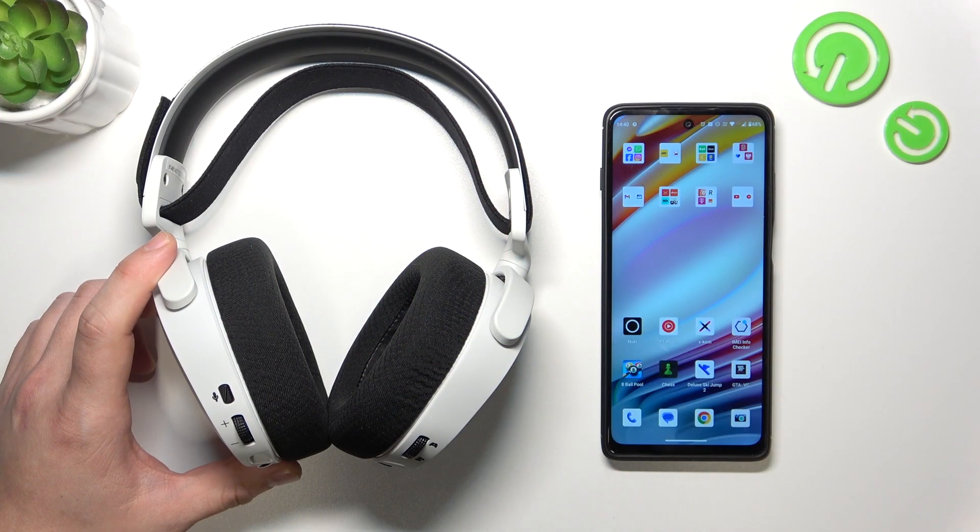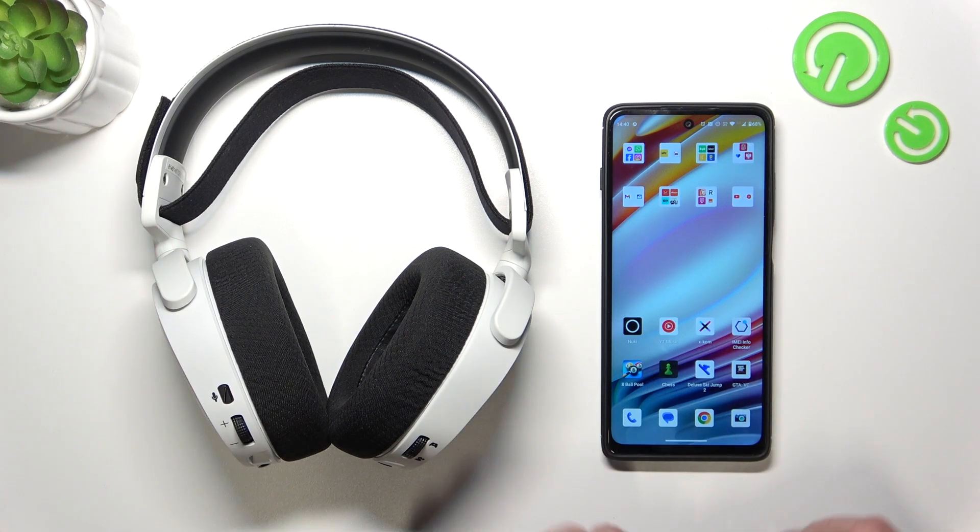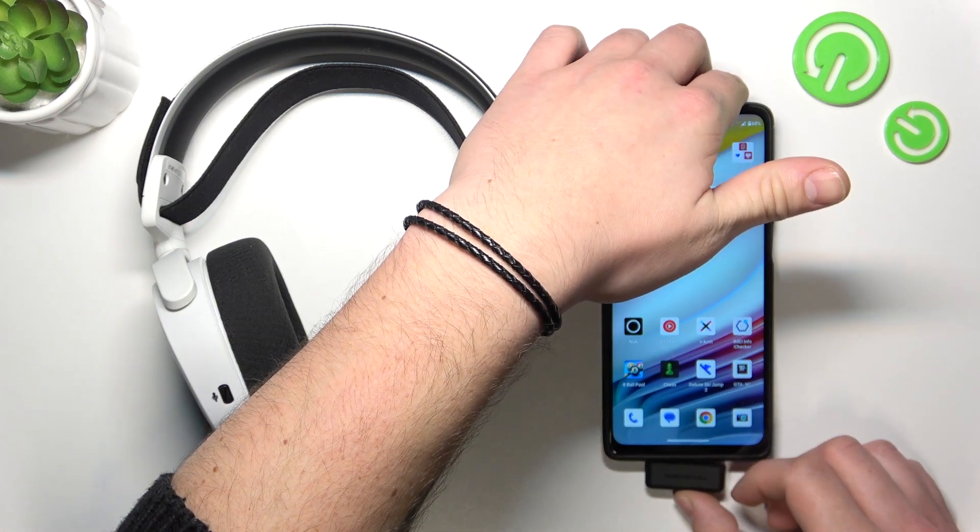First, make sure that your Android smartphone has a USB-C charging port, and now prepare this dongle. Plug it into the charging port in your smartphone.